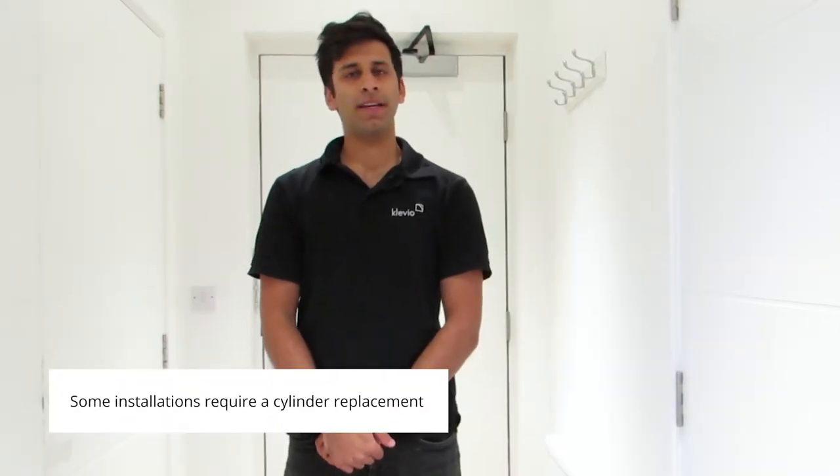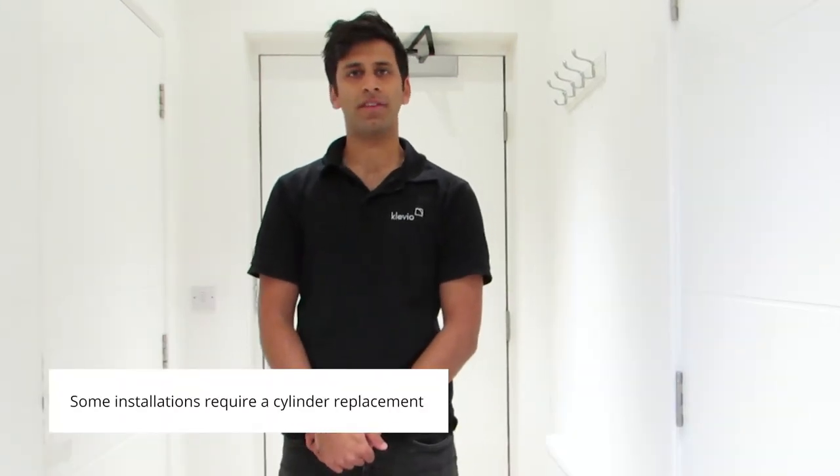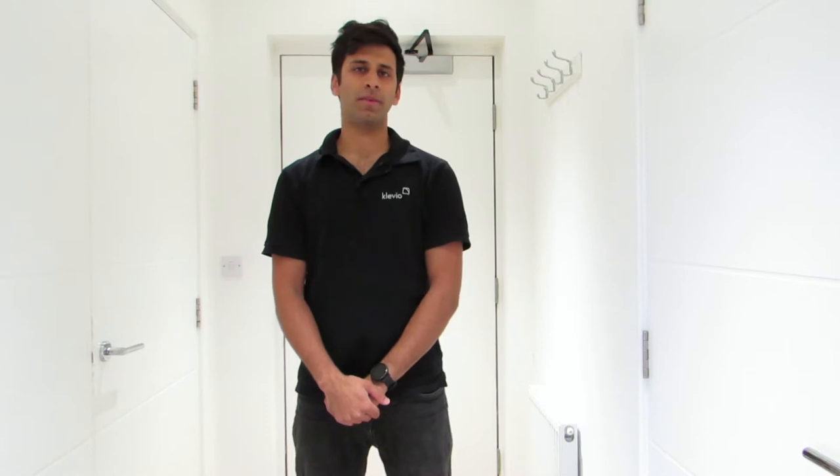Hi there, I'm Farhan from Clevio and today I'm going to explain to you how to take out and measure your Euro Cylinder. Some Clevio installations require us to replace your cylinder with one that has an emergency feature, allowing us to insert keys in both ends simultaneously. In order for us to supply a correctly sized replacement, we will need you to provide the measurements of your current cylinder.